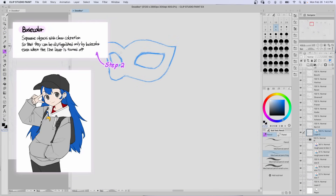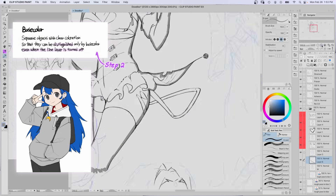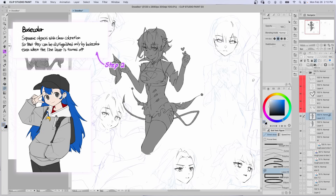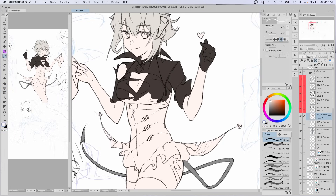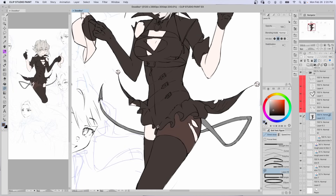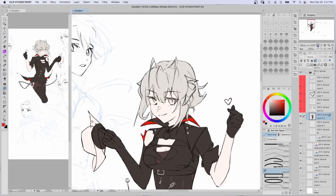Step 2: base colors. Separate the objects so that you can identify them even when the lineart is off. I blocked in the colors with a brush and paint bucket because my lines aren't clean. Not perfect, but good enough.